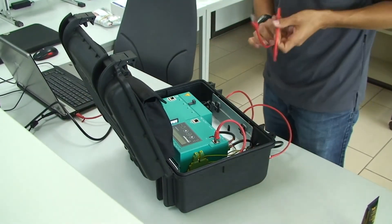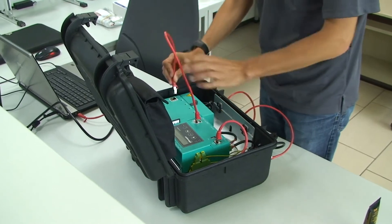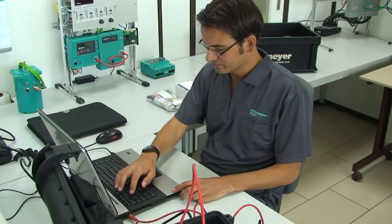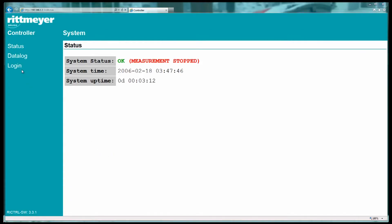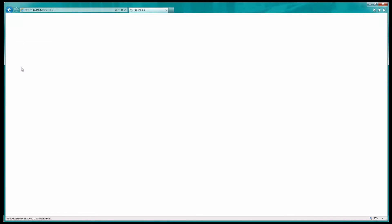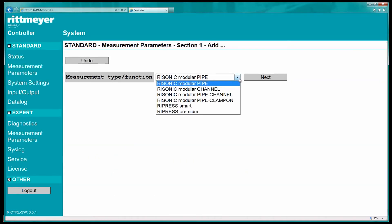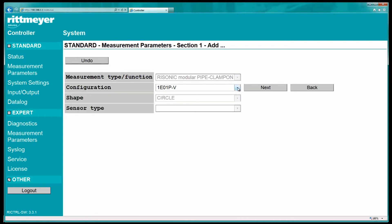In step two, connect the Risonic controller to the laptop and start with the configuration of the controller. Open the web configuration page in the browser. Do the login. Add a new measurement section. Then define the clamp-on section with the selected measurement arrangement.